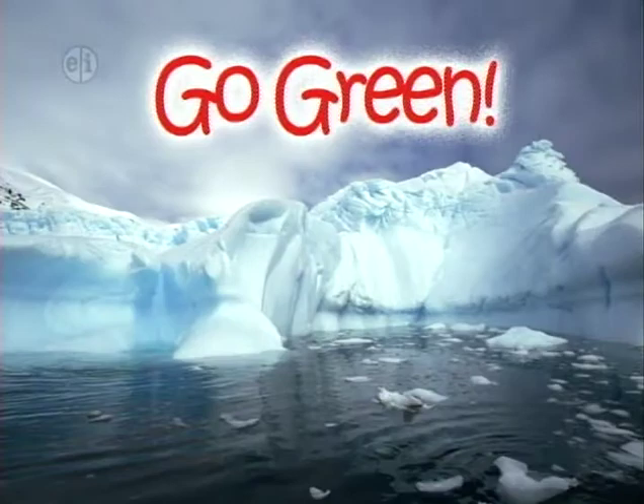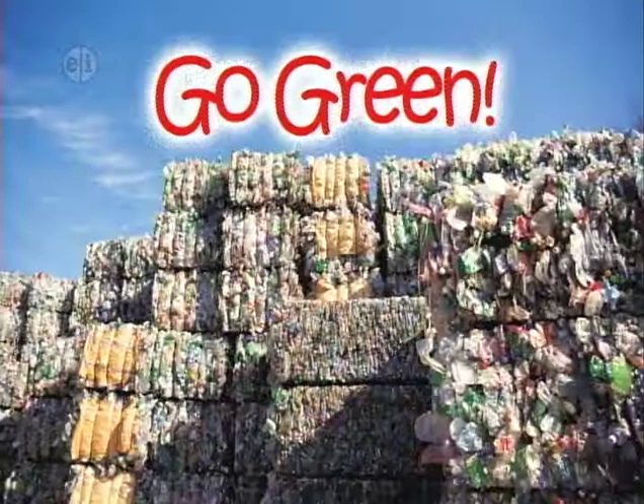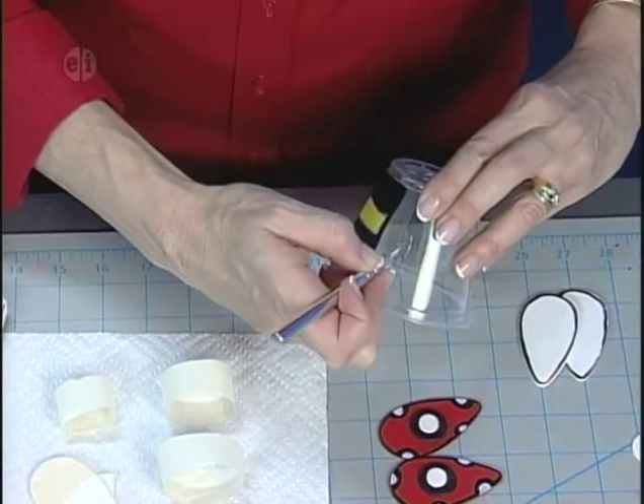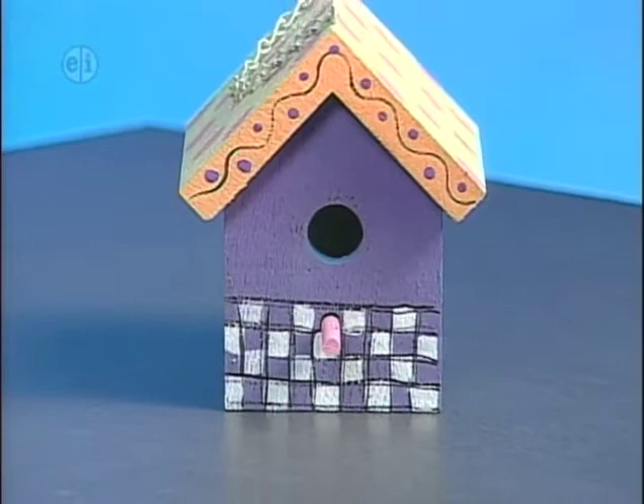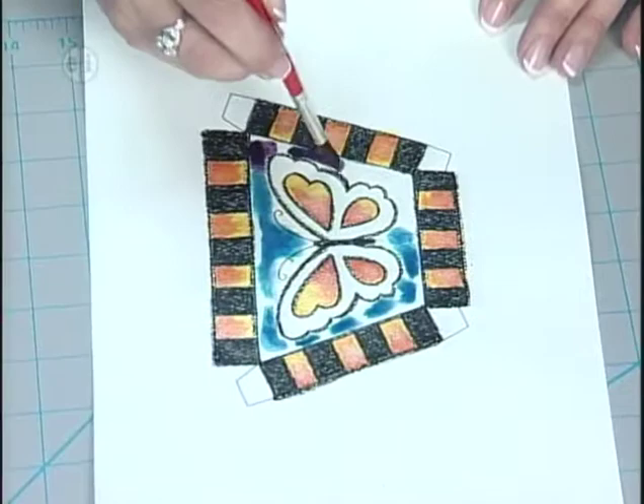Our first skill for life is knowing the importance of protecting and preserving the environment by going green. Today we're learning about recycling and reusing things we already have. Our first project is a set of lanterns made from recycled plastic cups, perfect for outdoors or at a party. Next, we're making birdhouses for charity. Then cards that can be planted using handmade paper, and finally a stained glass design box made from recycled cardboard.